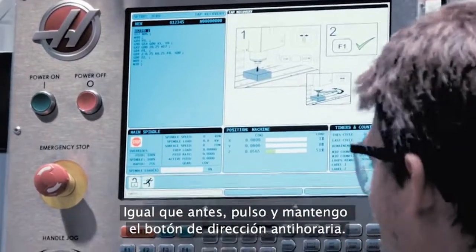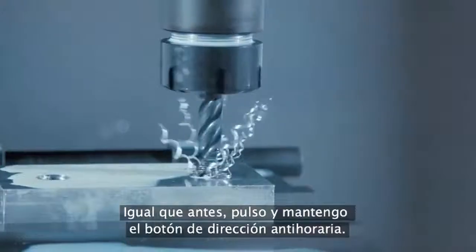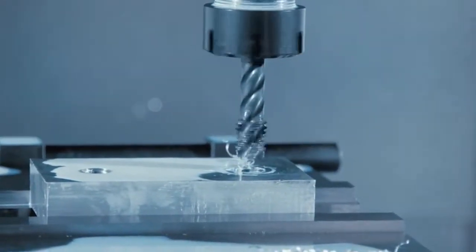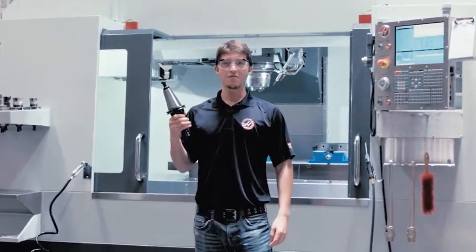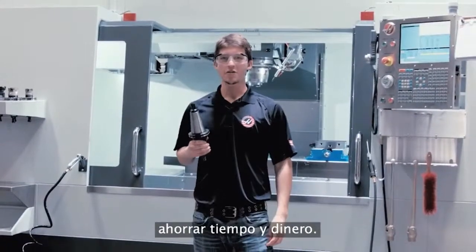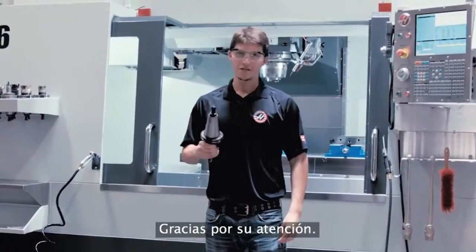Just as before, I press and hold counterclockwise. There you have it — we managed to save both the tool and the workpiece. Tap recovery is just another great Haas feature that helps save you time and money. Thanks for watching.